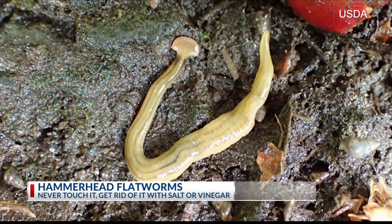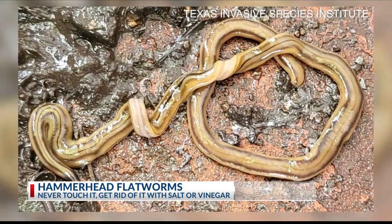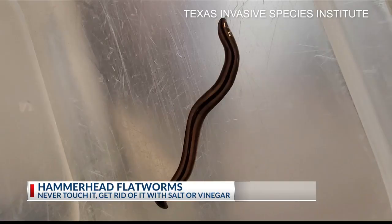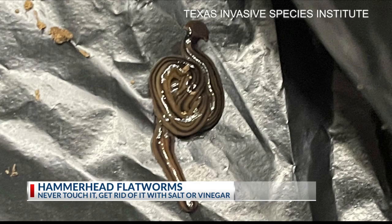Helms had heard the worm was highly toxic to pets, but the Texas Invasive Species Institute says that's not completely true. It may make your animals feel sick for a day or two, but it doesn't cause anything more severe than that. They're also not harmful to people unless you're allergic — then you may get a reaction like you would with poison ivy. Texas A&M AgriLife says it may not be toxic to you, but they still wouldn't recommend you touch them.